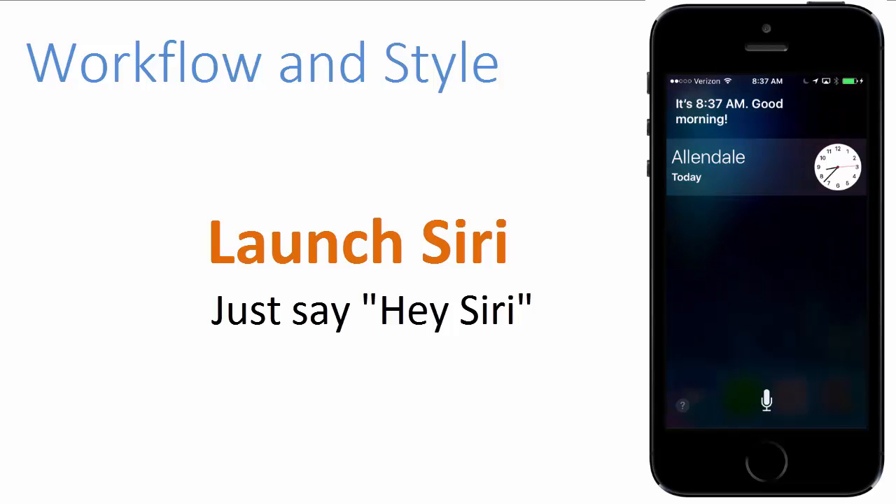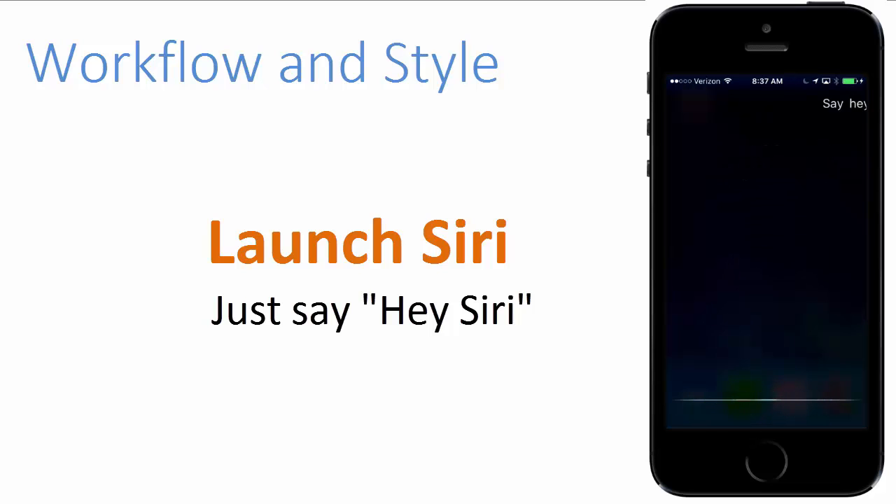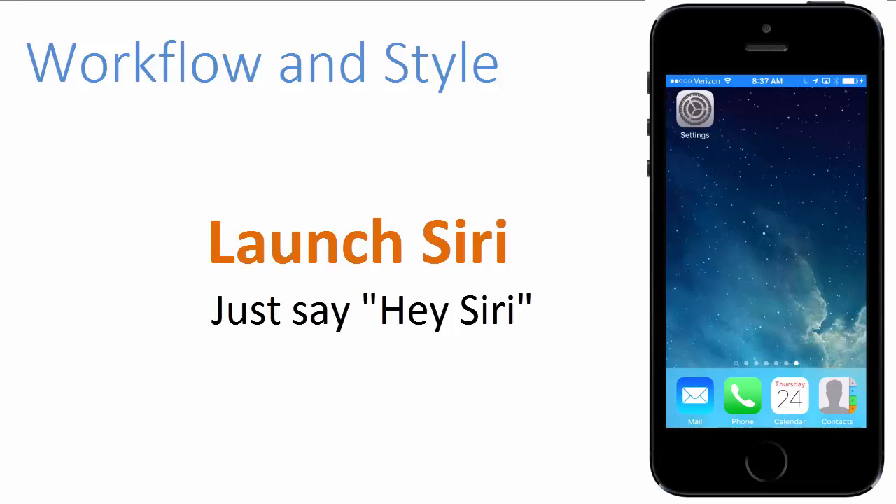Now I'm going to tap on the home button to go back to the main screen and let's try it again. I'm not going to press the home button. I've already connected my iPhone to a power source, and I'm going to say, hey Siri, happy holidays. And happy holidays to you too, Fred. I'm going to press on the home button to go back to the main screen and it works.